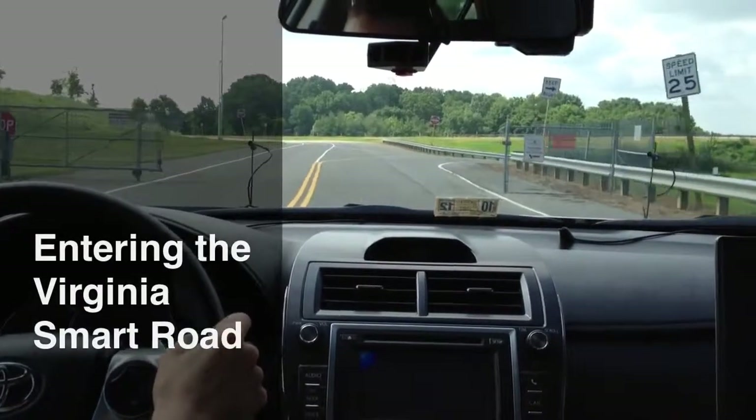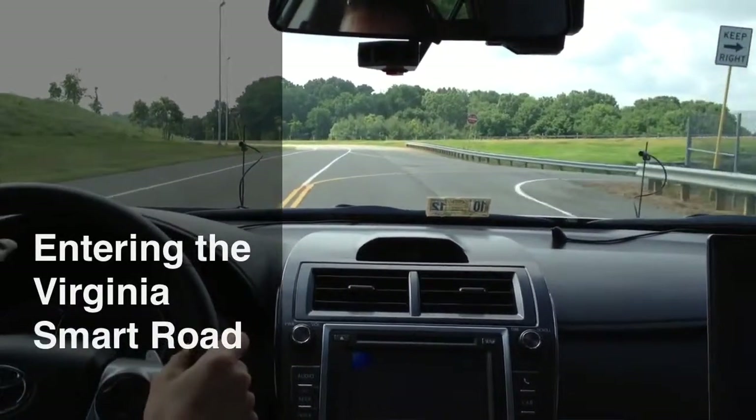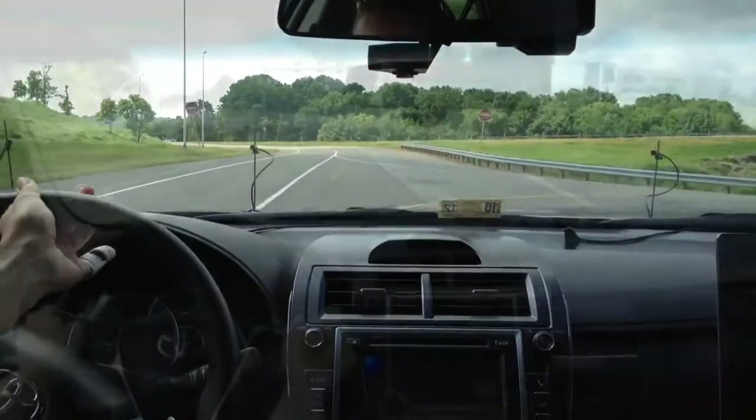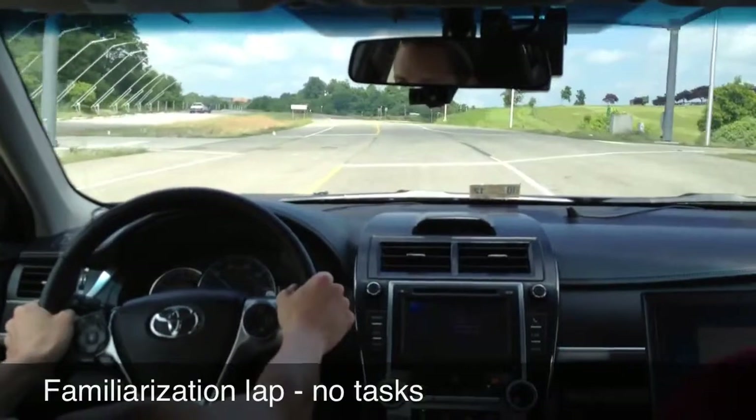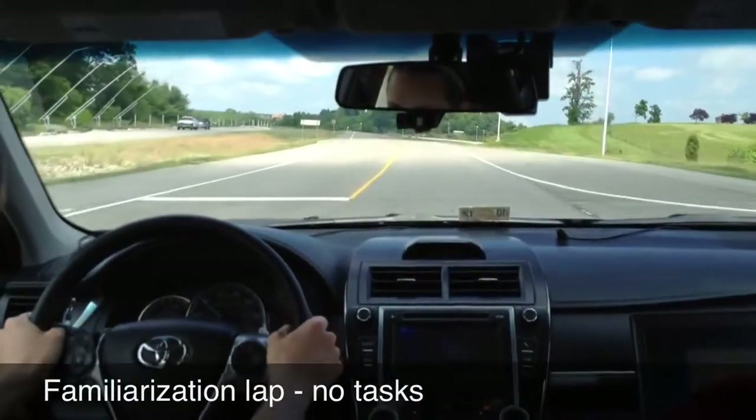Training and testing will take place on the Virginia Smart Road, which is a closed road course approximately 2 miles long. Before beginning training and testing, participants will drive a lap of the road to become familiar with it.